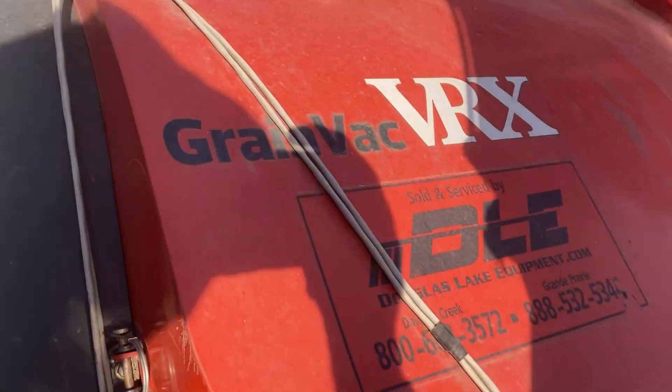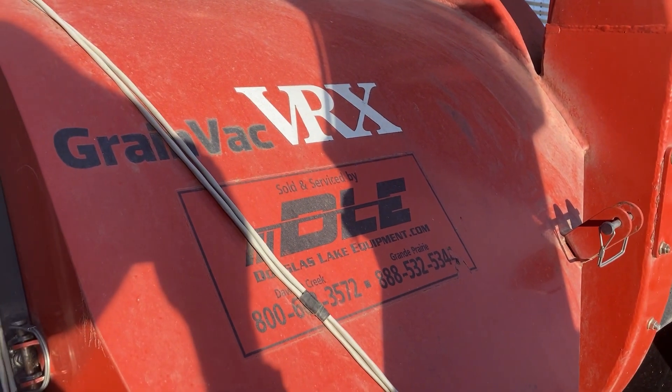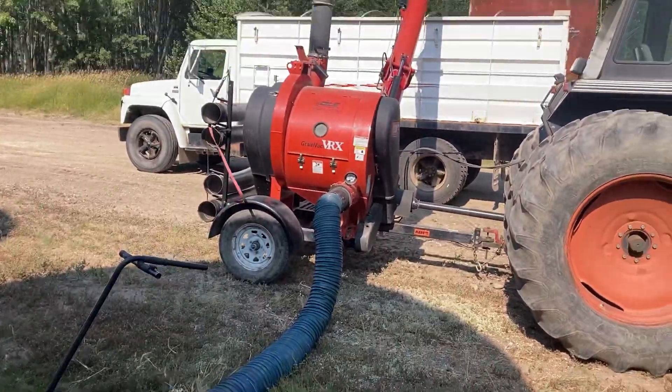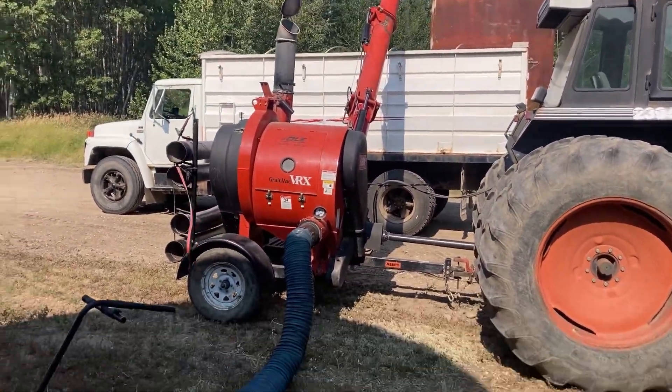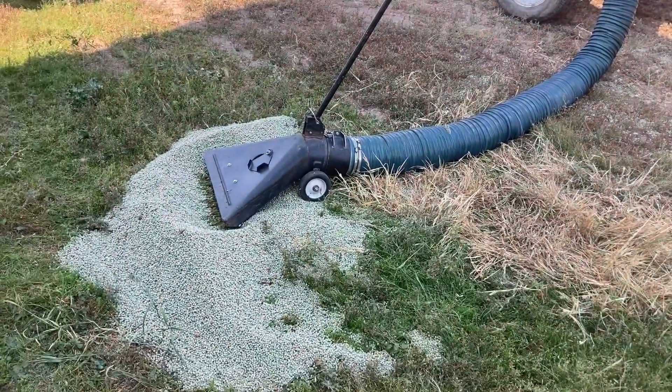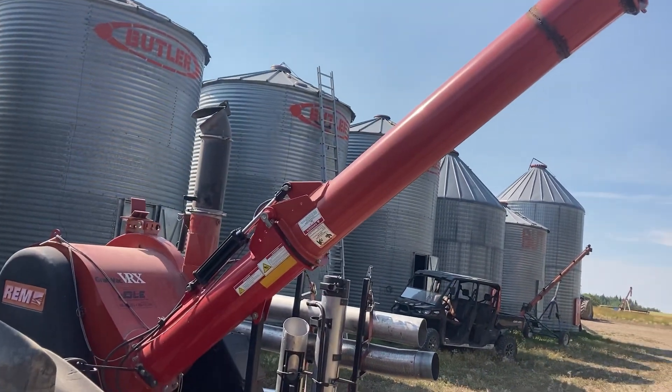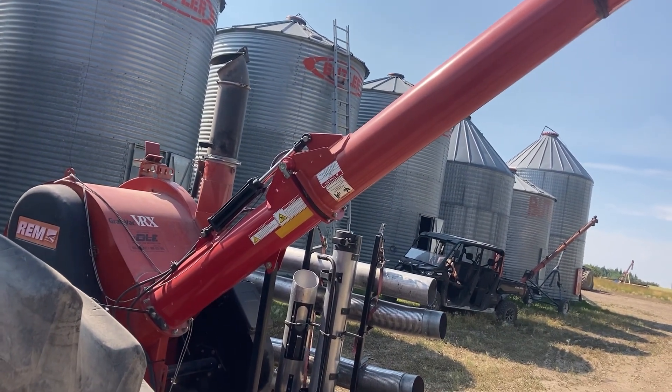As you try to source flighting, thinking to yourself maybe it's cheaper to just weld on new flighting, you will be told by the flighting people it's probably cheaper just to buy the whole new complete set — which maybe it is, but it's still seventeen to eighteen hundred dollars.